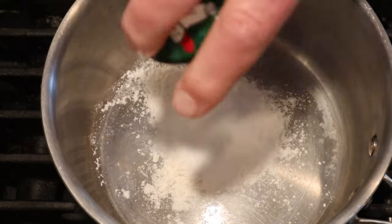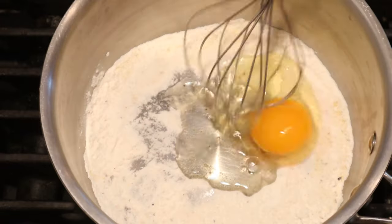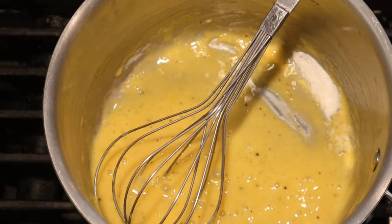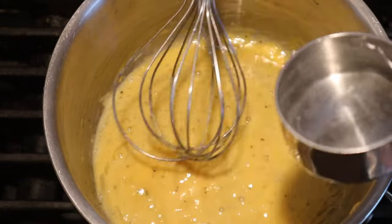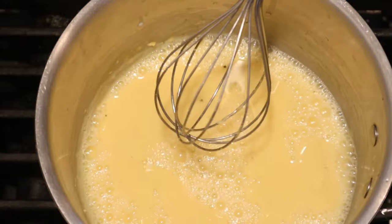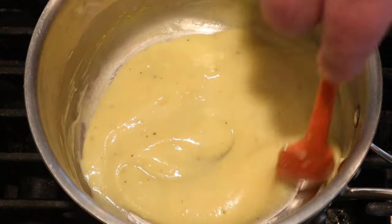Add to a pot: flour, sugar, mustard, pepper — whisk that together a little bit — add an egg, turn on the heat, slowly whisk in some vinegar and warm water. We cook this until it's thickened.